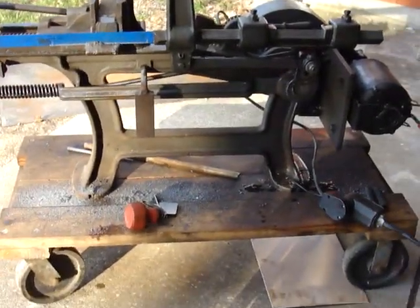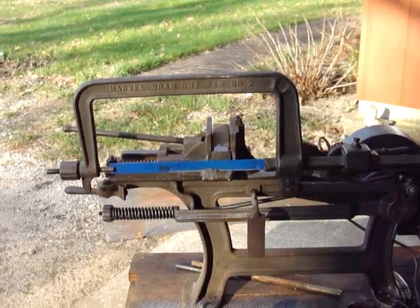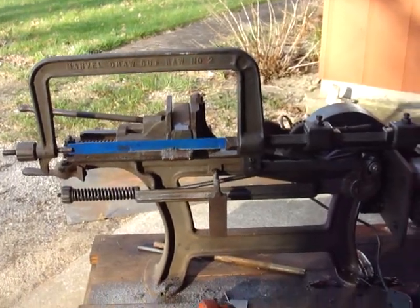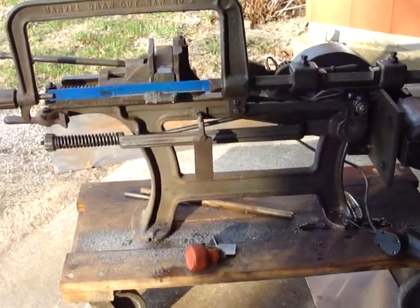It's kind of old and obsolete, like its owner, but doesn't take up much space and works in a pinch. Okay, thanks for watching my video.